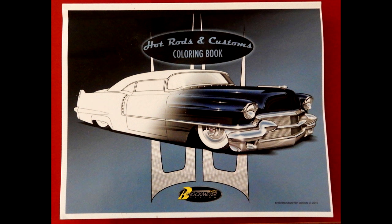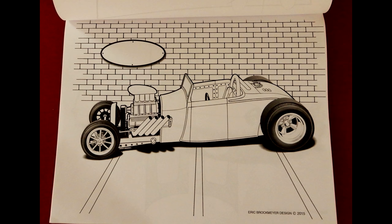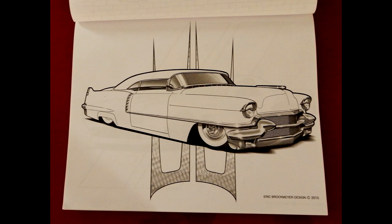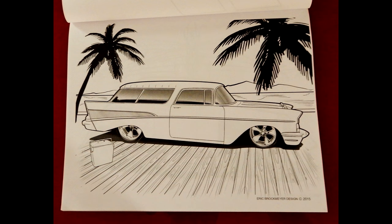The other day I was looking on Facebook and I saw you had a coloring book — how cool is that! I was messing around with it and it's about 18 images. You can get it through Amazon or Barnes & Noble — if you Google 'Eric Brockmeyer coloring book' it should pop up. They're just neat little hot rods and customs, and I even threw the Rambler in there.